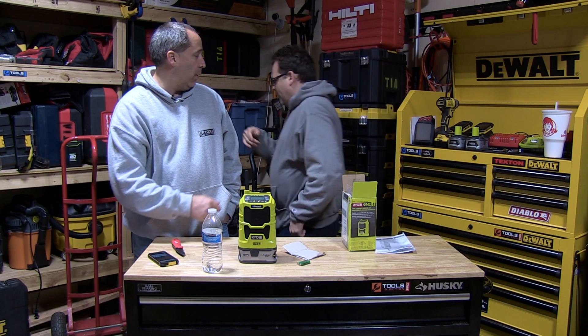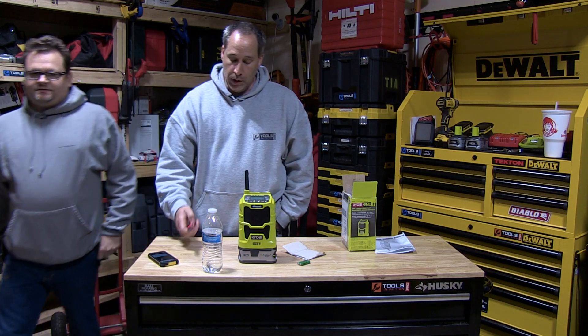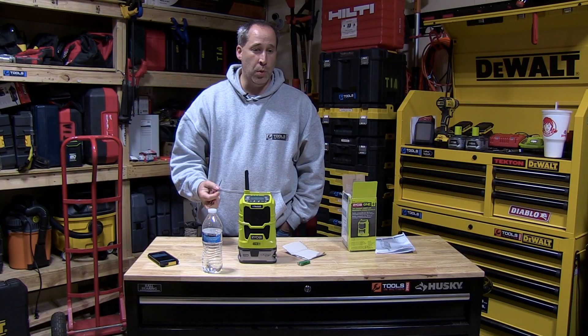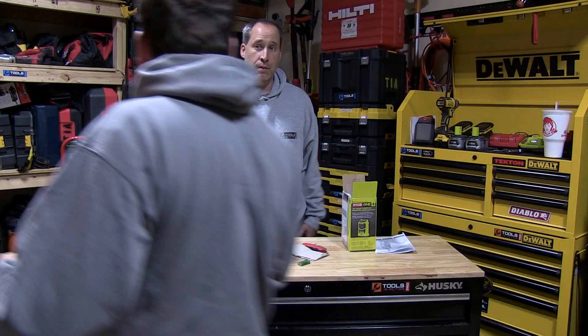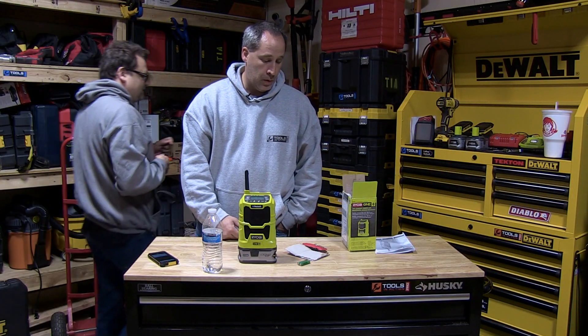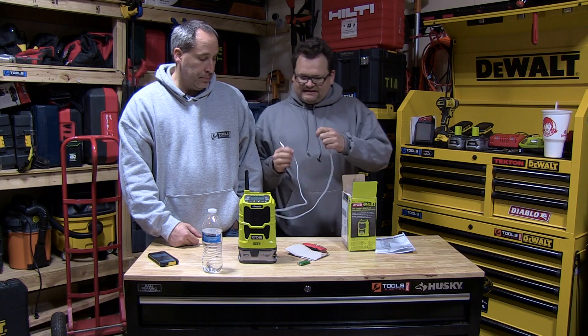Have you been using the DeWalt one? Yeah, I like it. Do you like that better than Milwaukee? I think the Milwaukee sounds a little better than the DeWalt.